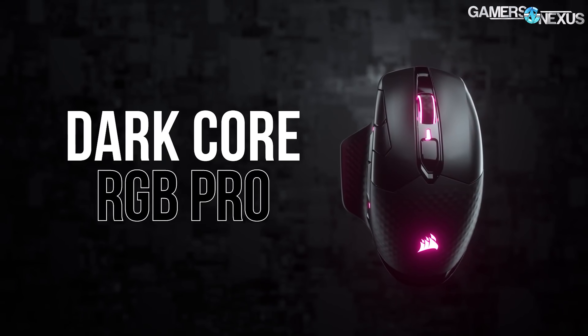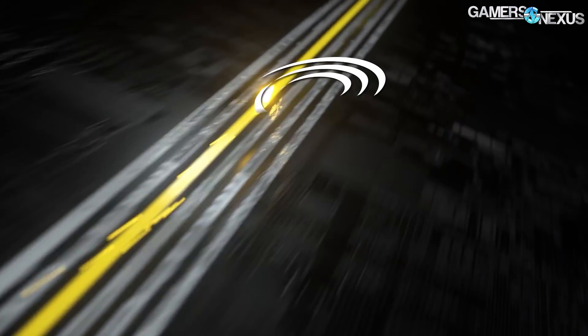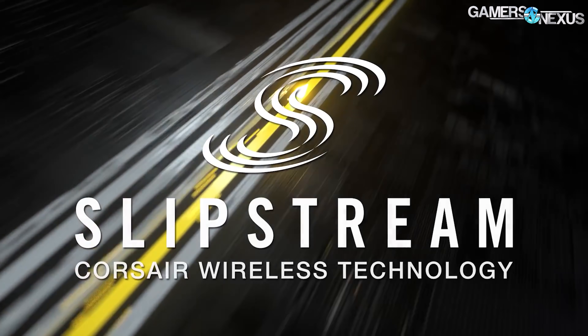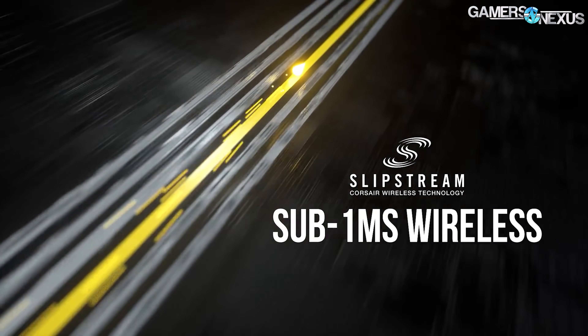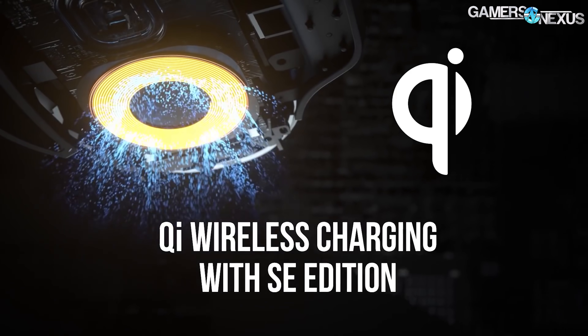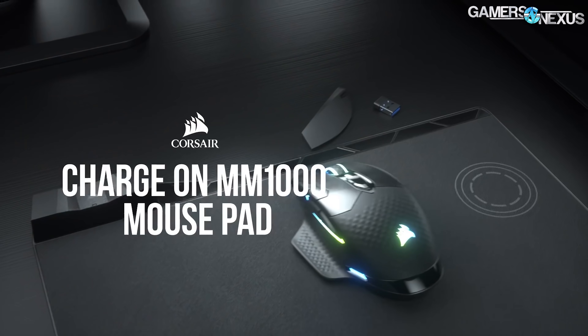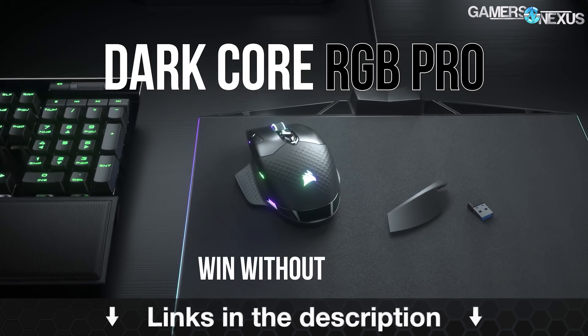This video is brought to you by the Corsair DarkCore RGB Pro wireless mouse, which claims sub-1-millisecond wireless response, low latency Bluetooth, an 18,000 DPI sensor, a 2000 Hz polling rate, and interchangeable side grips. Corsair's mouse can charge on the MM1000 mousepad with Qi charging or it can be used wired. Learn more at the link in the description below.